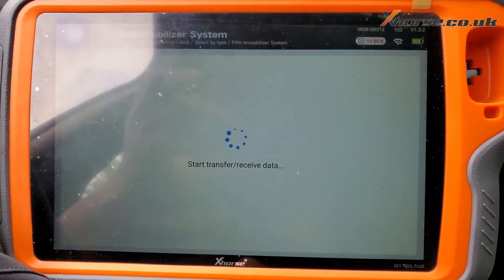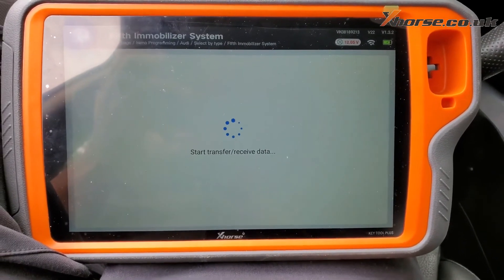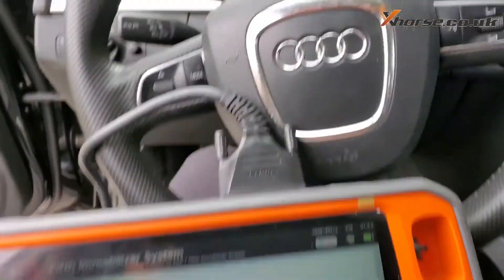We're gonna put the data to it — the steering wheel just unlocked. All key successfully learned.